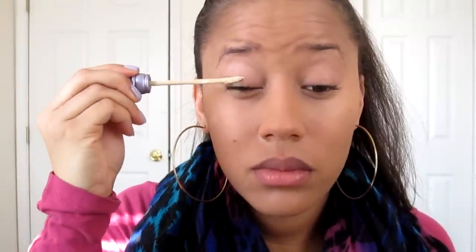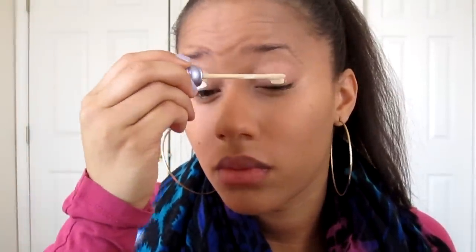Now I'm going in with my True Match Blendable Powder in the neutral shade N5, True Beige. I'm using my Sigma Big Powder Brush, the F30, and applying that semi-generously because I have on such a slight base — you can't even really call it a foundation.